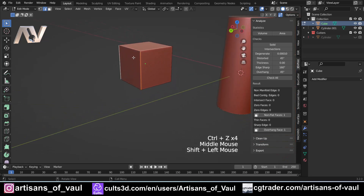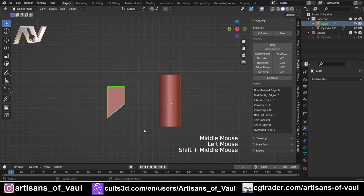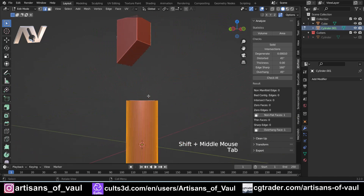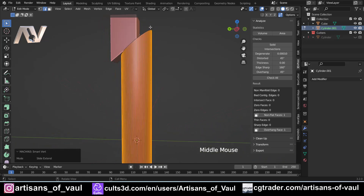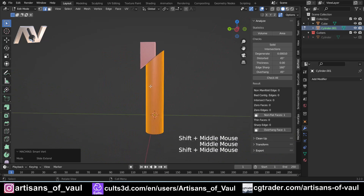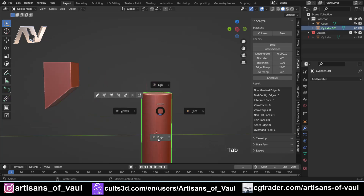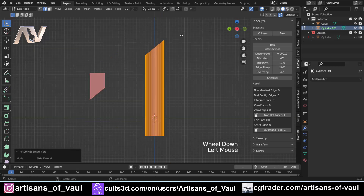If I grab vertices, bring them up above another object, go into edge mode, and use Shift+Alt+1, then hold my mouse over the face of the other object and press Ctrl and click — it aligns all those vertices perfectly to that face. That would take so long to do manually. And even if the object isn't going to connect, I can still go into edge mode, use Shift+Alt+1, hover over the other object, press Ctrl, and it lines them up perfectly.